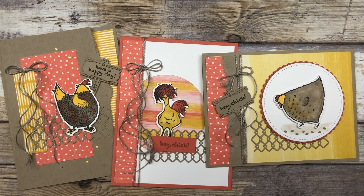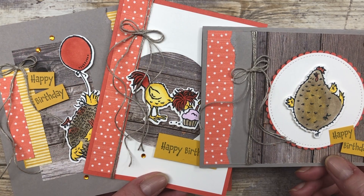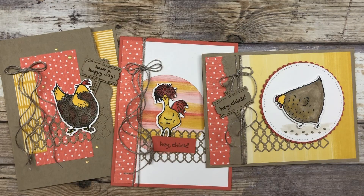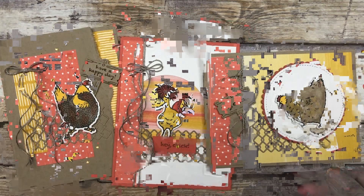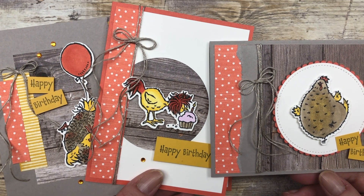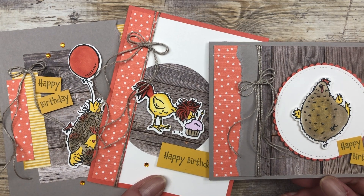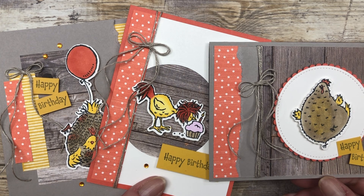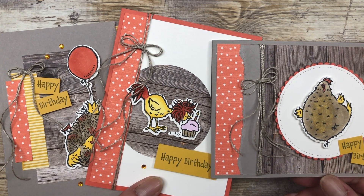I did give you a sneak peek of these card designs in my Sunday morning video that I did live for you. During my Sunday morning live, I gave you kind of a sneak peek of these three cards, but I didn't show you how to make them. So today, I'm going to show you how to make them. These designs will also work with the Hey Birthday Chick. You can find all the information about these Hey Birthday Chick card ideas by clicking on the link featured in the description below this video.